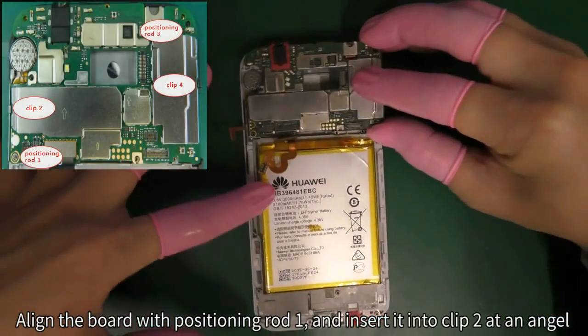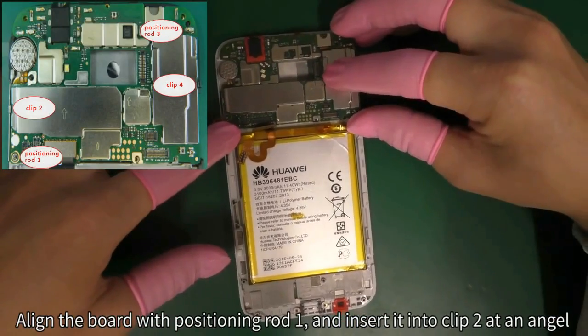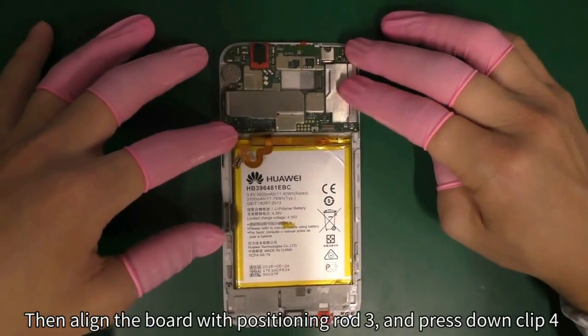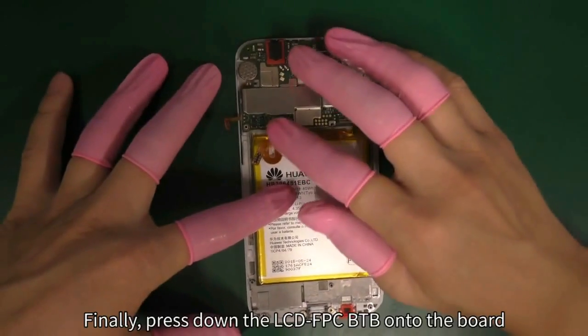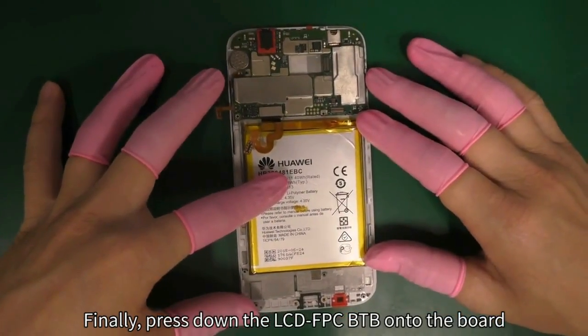Align the board with positioning rod 1 and insert it into clip 2 at an angle. Then align the board with positioning rod 3 and press down clip 4. Finally, press down the LCD FPC B2B onto the board.